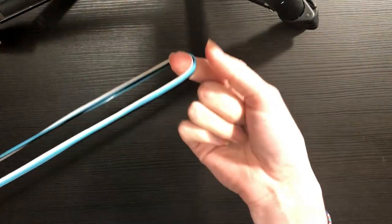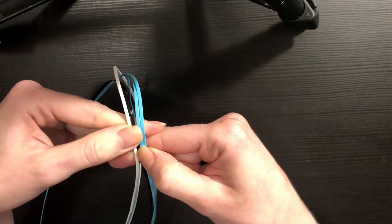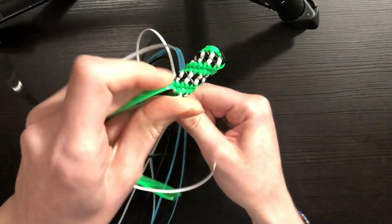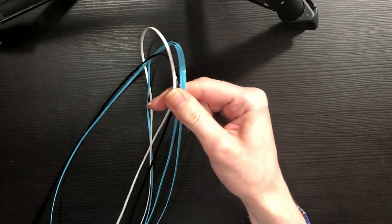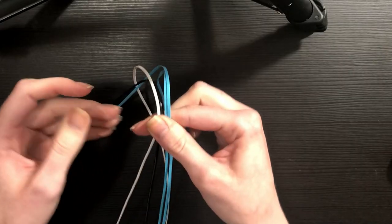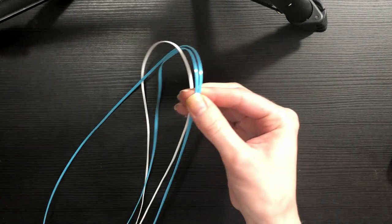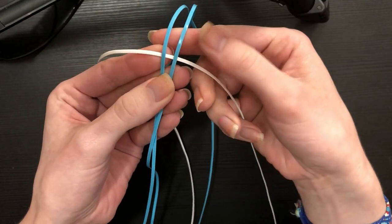This is where things start to change. With a normal tornado stitch, you'd just cross your strings over and have two strings on each side. But to get the vertical striping effect here, you actually have to have both of your white strings on one side and both of your black strings on one side. I'm going to drop the black string first so we can work with fewer strings to begin.